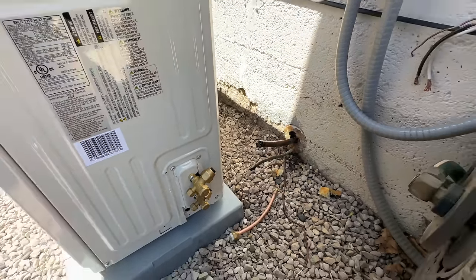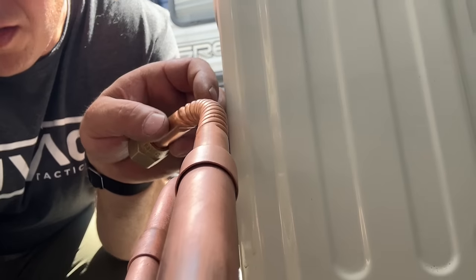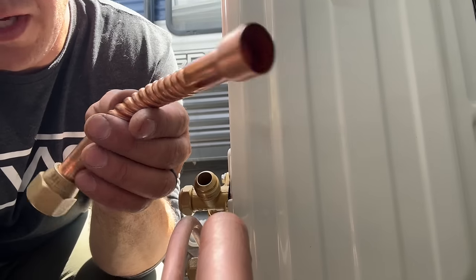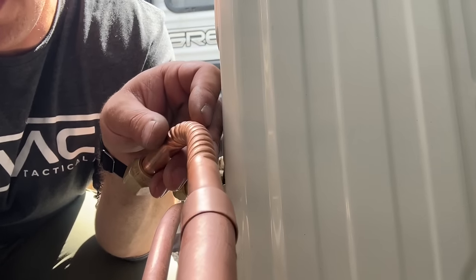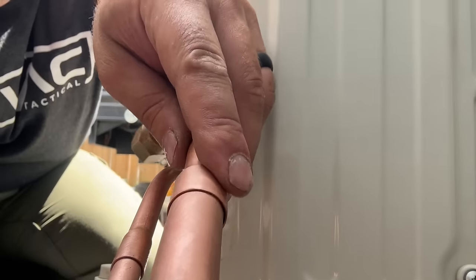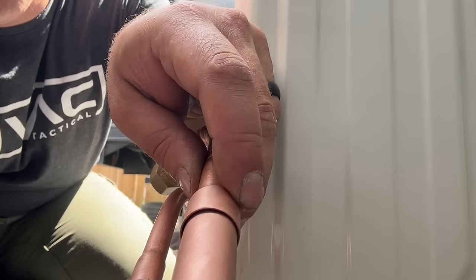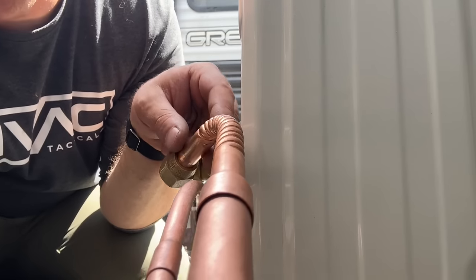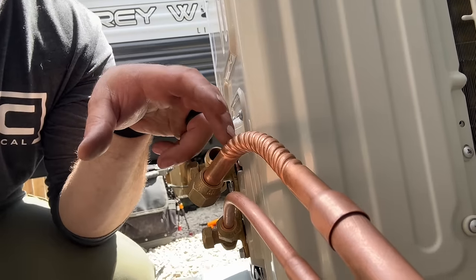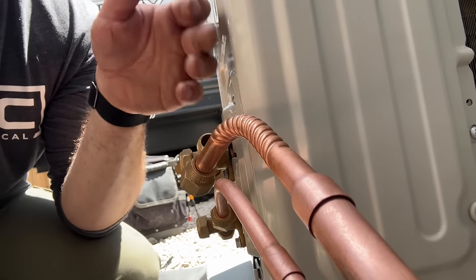We've got our lines fitted — this is going to be our finished product. Unfortunately we're not going to be able to use Stay Bright 8, because the fitting that comes with the AC IQ is not a snug fit — there's just too big a gap. For Stay Bright 8 to work it has to be snug against the pipe. So we're going to get out our brazing equipment and braze this up. We'll run our nitrogen flow inside the line so we don't have any soot buildup on the inside.